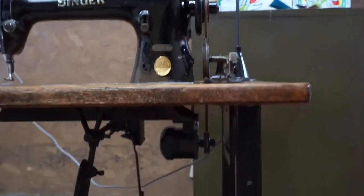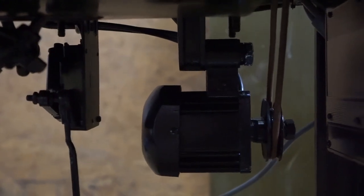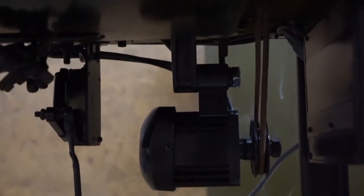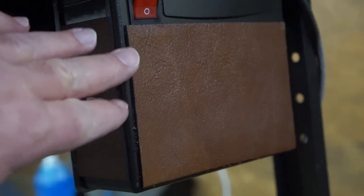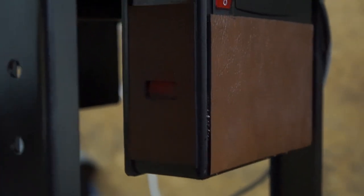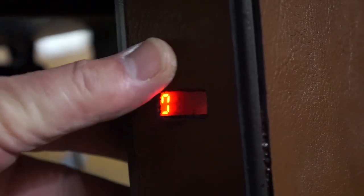I decided to do something a little different when it came to the motor. The motor was working fine but I had a little extra time this summer. I bought one of these servo motors — it's two pieces: you can see the control box over here and the motor back there. I went a little over the top and wanted to camouflage it, so I spray painted it the same color as the stand of the machine, painted the control box black, and put brown leather on the side and front. When you hit the pedal you can see I left that little window open that tells you what the machine is doing. The buttons are right behind the leather.